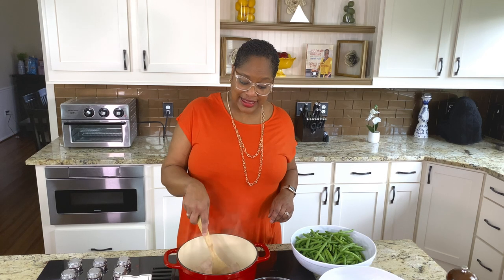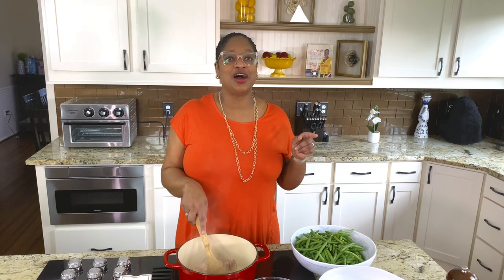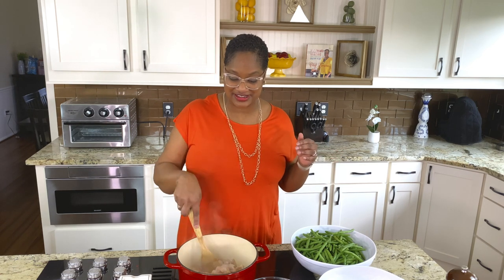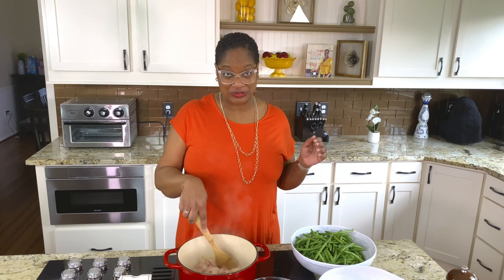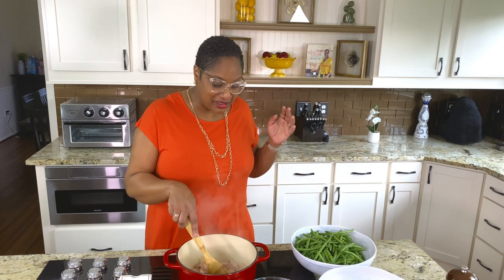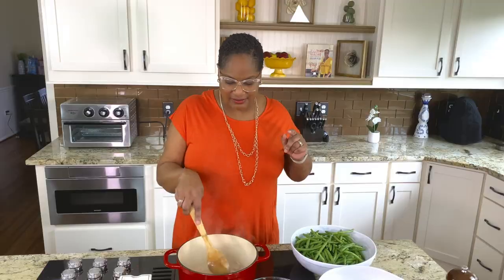I say y'all on purpose — this video is going to be full of y'all, baby, honey and child. Because honey child, this is what you eat on Sunday after service. You got some fried chicken, some meatloaf, and Grandmama goes in there and gets them green beans. I'm going to show you how to make them, because these old school green beans are easy to make.